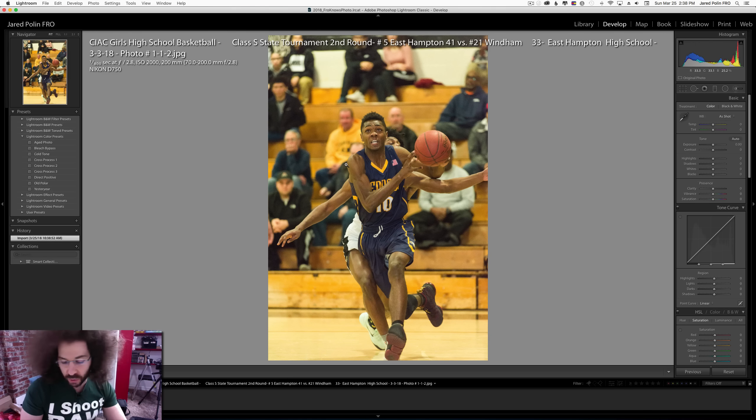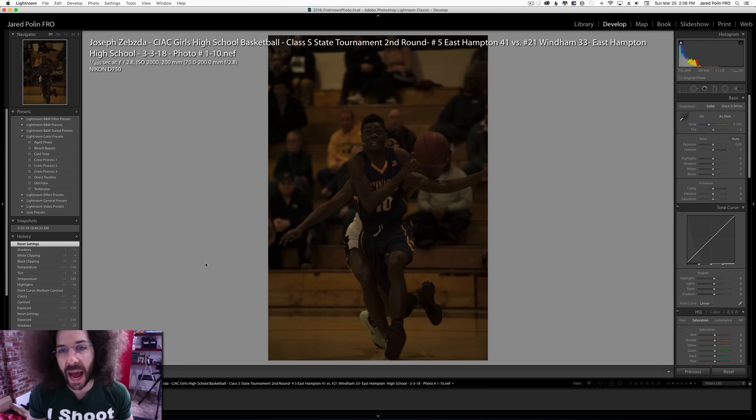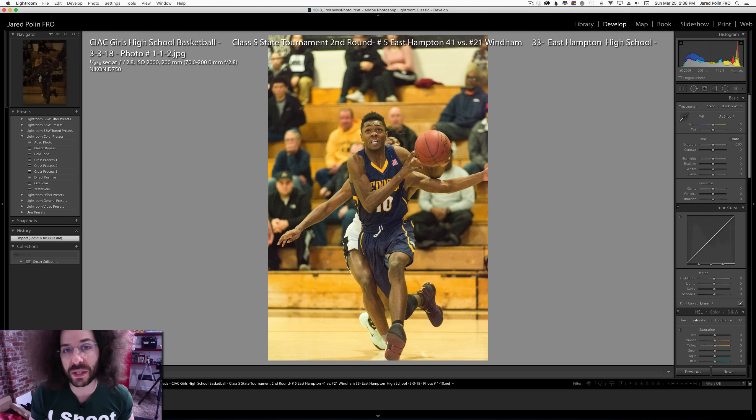I asked him to send me the raw file and how he came to make this image. This was shot at 1/800th of a second, f/2.8, and ISO 2000 with a 70-200. It sounds good, but when you look at the image straight out of camera there's an issue. My answer back to him was: didn't you look at the back of the screen to see that your exposure was this far off? To be honest, missing three stops isn't catastrophic, but it's still a problem.